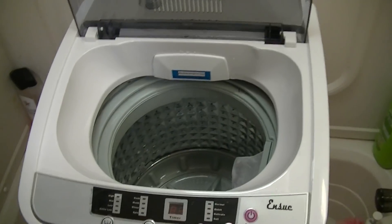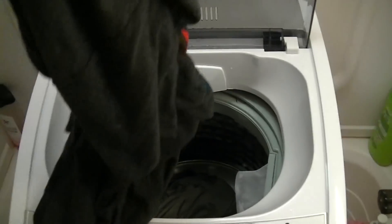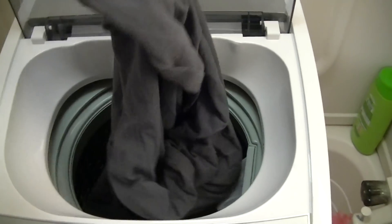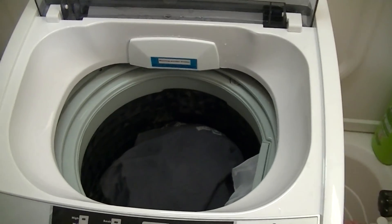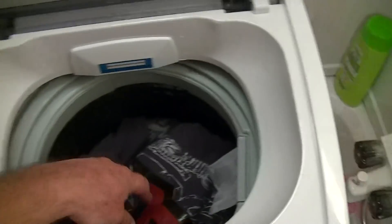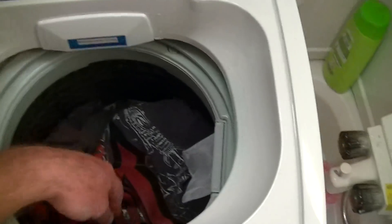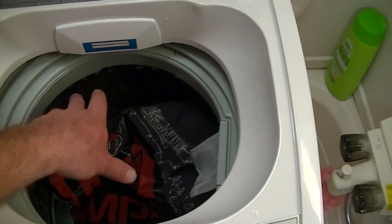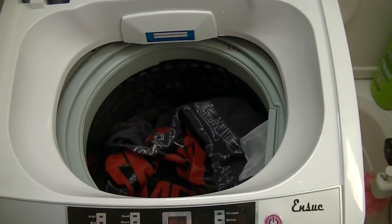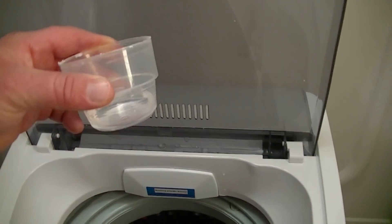We put it on low and we got a few shirts here. We're going to go ahead and throw in one, two, three, and four. As you can see, we got four shirts and we still got quite a bit of room. I could actually fit probably another towel or some pants or something along those lines, but for today we're just going to be doing this.